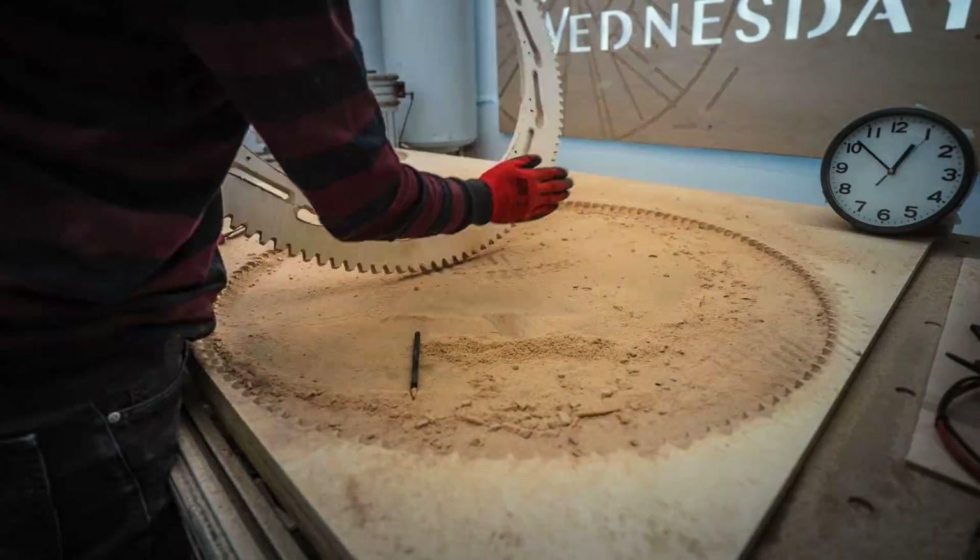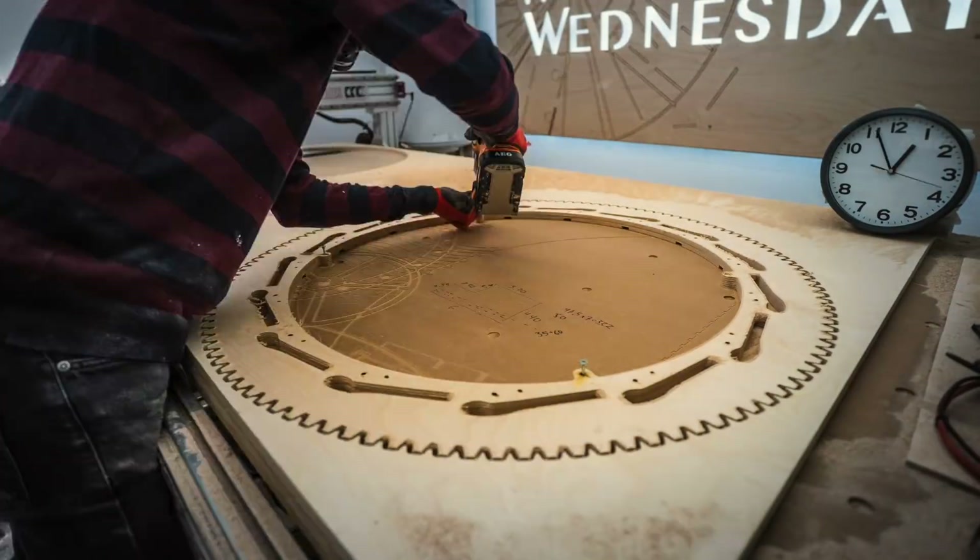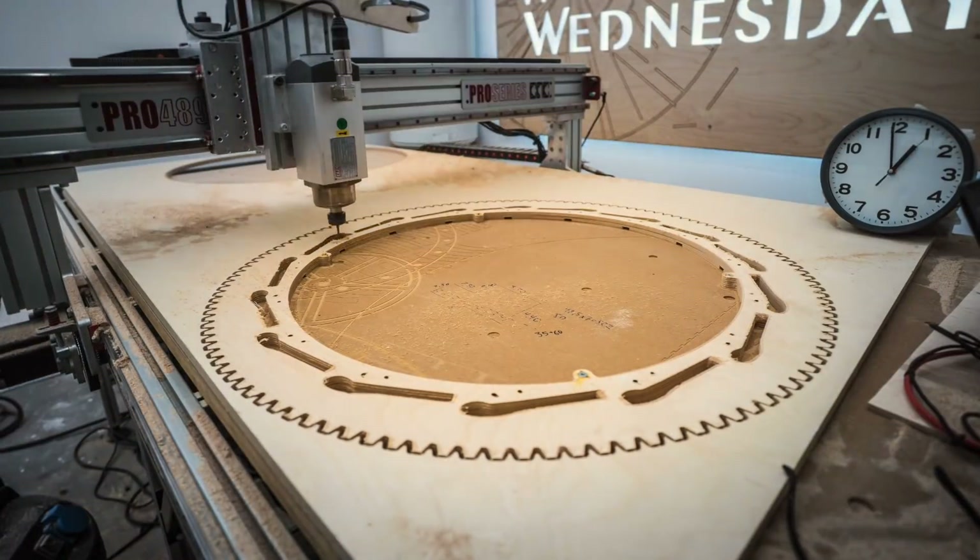So that's done. I can now clean up, flip the part 180 degrees, and use the registering holes to find the perfect location and start machining the other side.